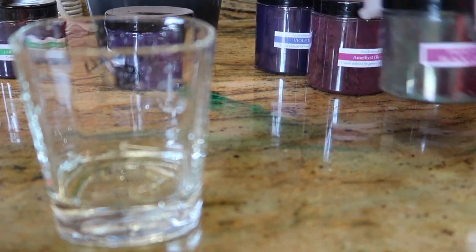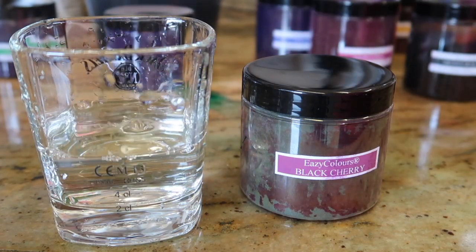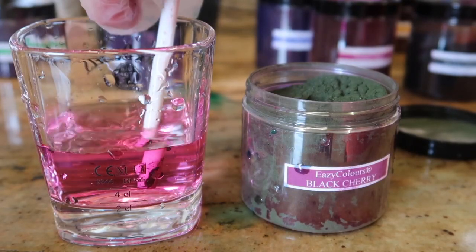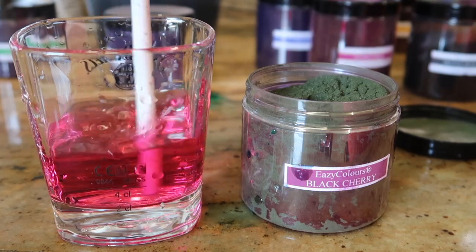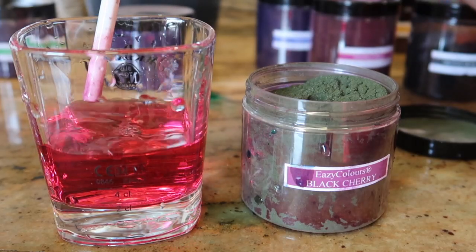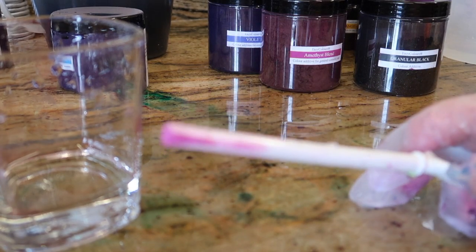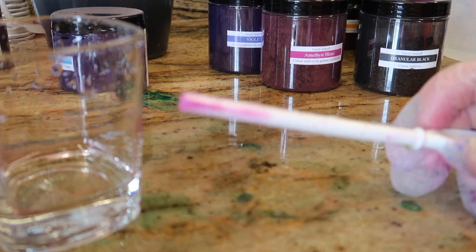Now apparently the black cherry is not for bath bombs, but we're going to do a color sample anyway. This will be good in soap. I can see the black cherry is actually sticking to the spoon a little bit. It doesn't look that bad but it's not dissolving - maybe it just takes a little bit longer to dissolve than the other colors. I'm guessing the reason the black cherry isn't good for bath bombs is because it's probably going to stick to your bath. This is a melamine spoon and you can see it's already stained it.